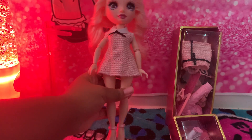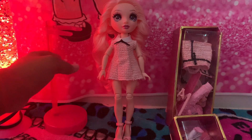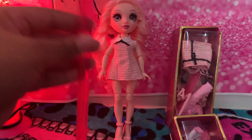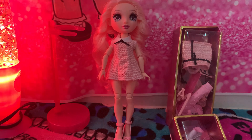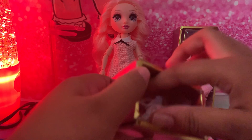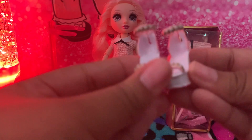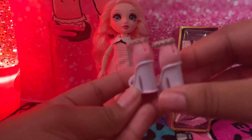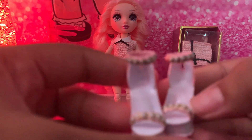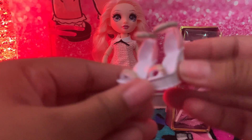Let's let her stand right here so we can see her. First, I'm going to show you her stand that she comes with — of course it's a light pink stand. And now I'm going to show you her second pair of shoes. They're these cute white and light pink shoes with these little pearls on the heels. Very cute!